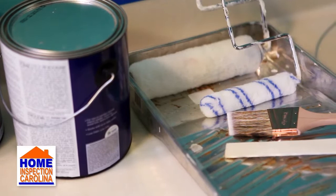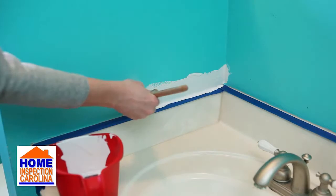Lastly, when buying your paint, ask the clerk at the paint store if you'll need to prime your walls, or if a paint plus primer will work.